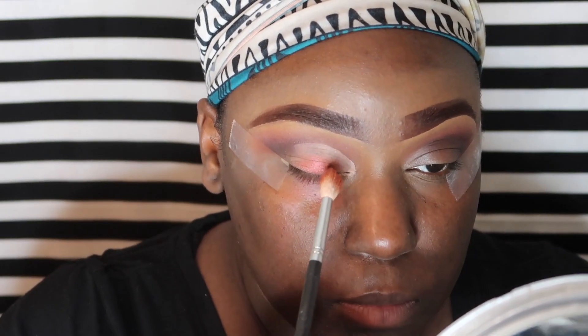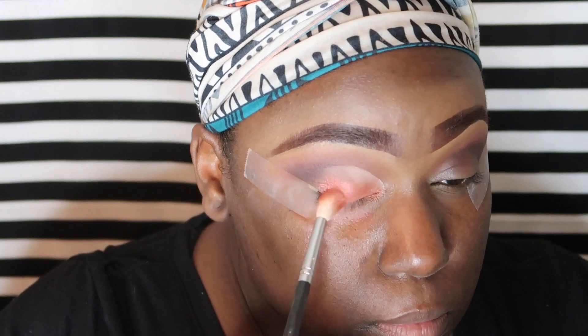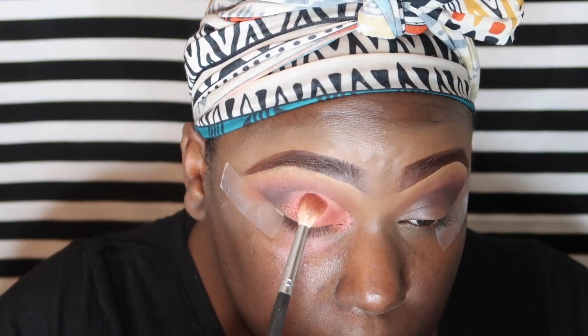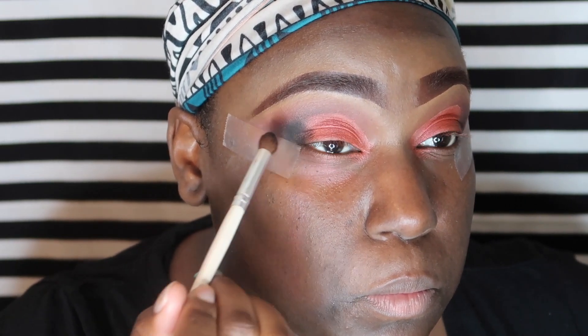Now we've gone in with the color Cranapple and I'm using my fluffy brush from Morphe, but afterwards I'm going to use my finger just to get the color more potent. One thing I want to note is that the creator of this palette, Jaclyn Hill, actually encourages finger application. I noticed that once the color was in there, going back in with my finger gave so much more pigment. Now I'm going in with the color Abyss and putting that on the outer corner of my eyelid to deepen the crease and make it more smoky.